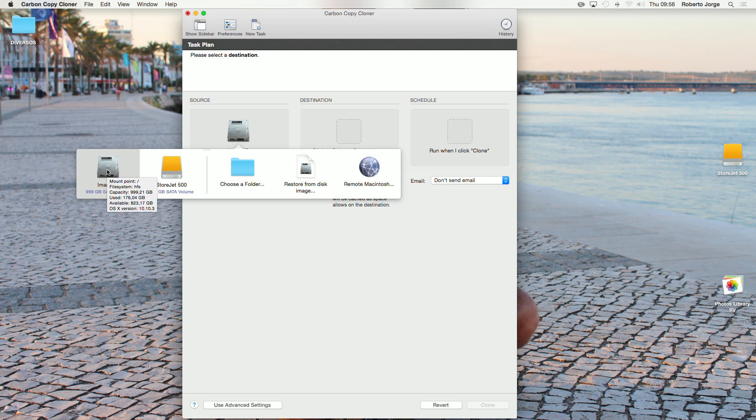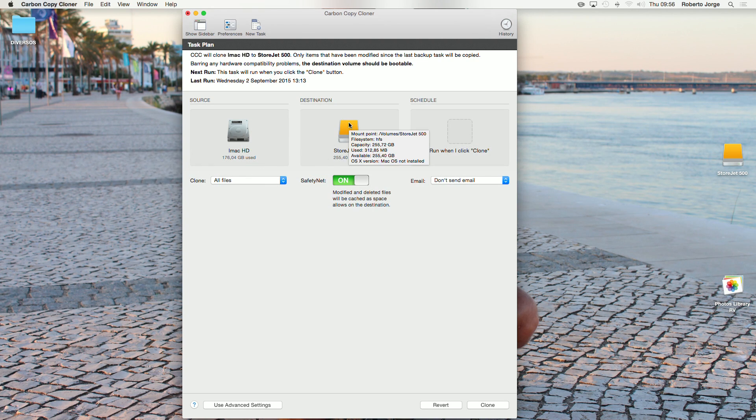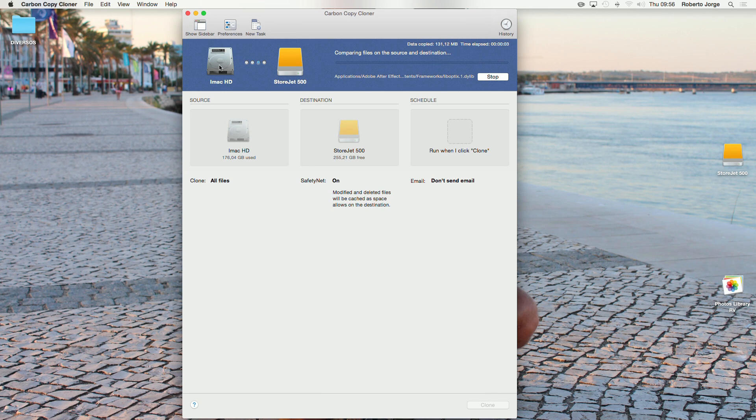In Carbon Copy Cloner, the setup is very basic. You select the source, which is going to be my main internal hard drive — there are also other options like an image or a remote Mac on your network, but for this tutorial we'll keep it basic. The destination is the StoreJet 500. Leave everything by default and press Clone. Carbon Copy Cloner will make an exact, bootable copy of my main hard drive onto the StoreJet 500. You can also use USB 3.0 as I mentioned in previous videos. Copying from a slow drive to a fast drive still takes time — no miracles — so I'll be back when the process is finished.